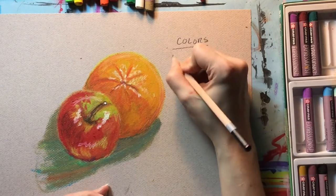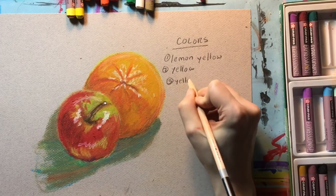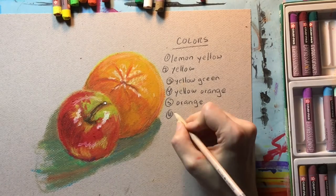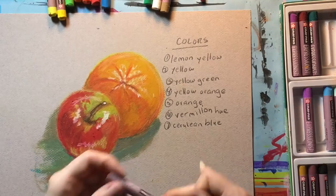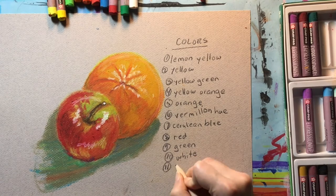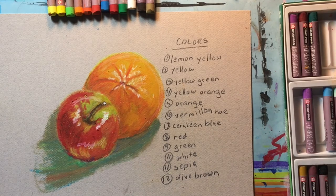Now I'm just going to list out the colors that were used for this particular drawing, in case you happen to be using the Crepas Expressionist oil pastels and you're curious to know which colors were used and more or less the order they were introduced. Feel free to give this a try on your own. You can even try using other kinds of oils instead of baby oil as a blending medium.